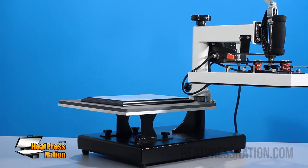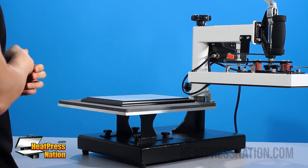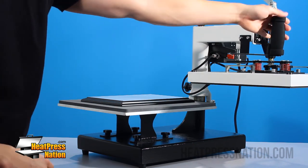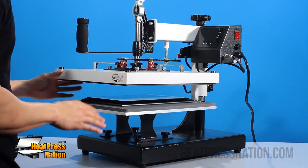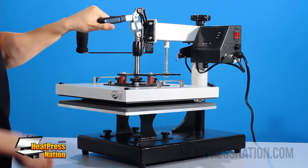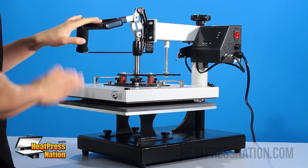Now that we have the blank side facing up, the next thing we want to do while the machine is cold is test pressure. Because we're using a swing-away, we just want to make sure that the pressure can be evenly distributed. I'll start by closing down the handle and seeing where we're at. Because I can't close it, our pressure is a little too high.